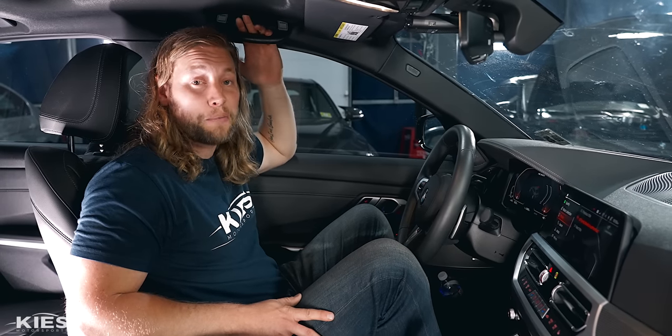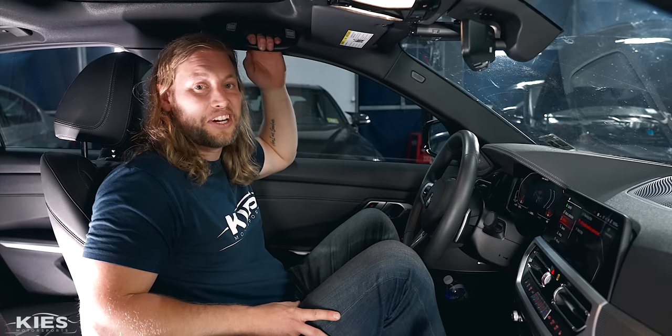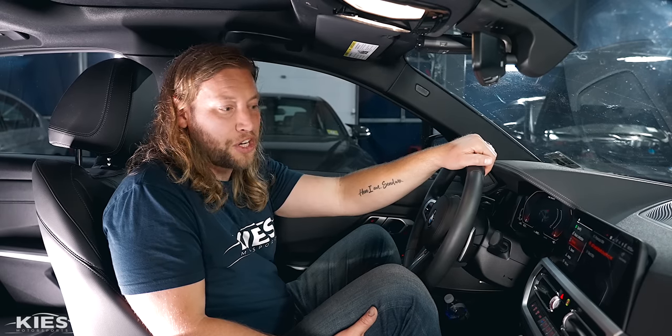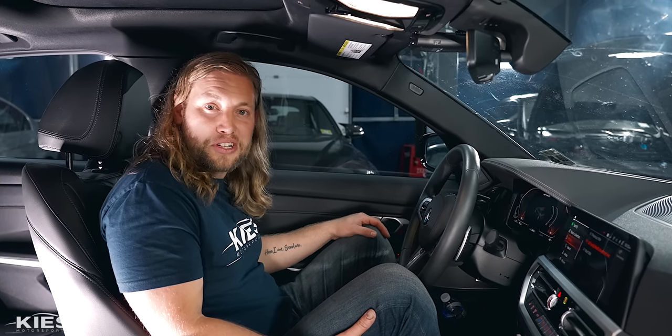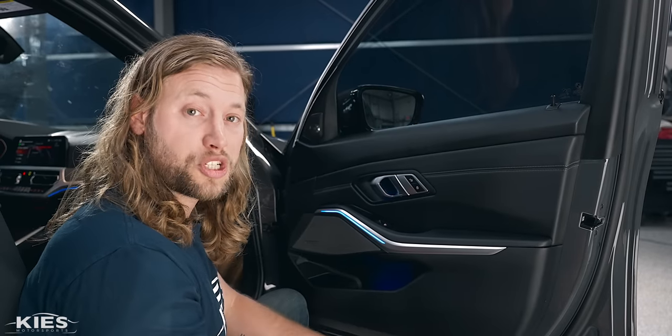From the factory the Harman sounds really good, so we're really curious to see what the Beamer Tech is going to do on top of that. The song has a good mix of highs and lows. It's a Harman system, it sounds really good from the factory — so let's get those speakers installed and do another test to see how it sounds.